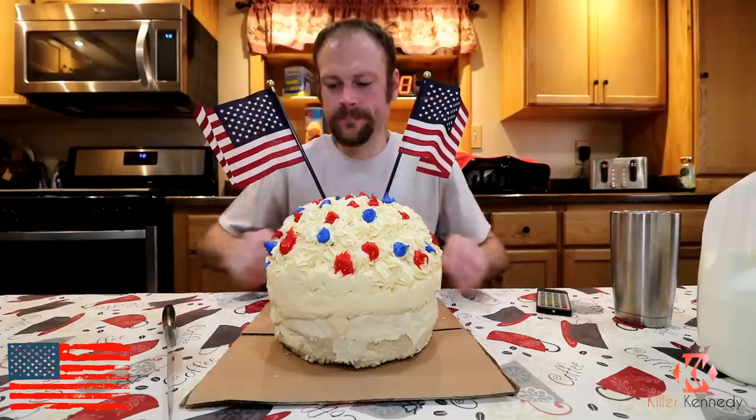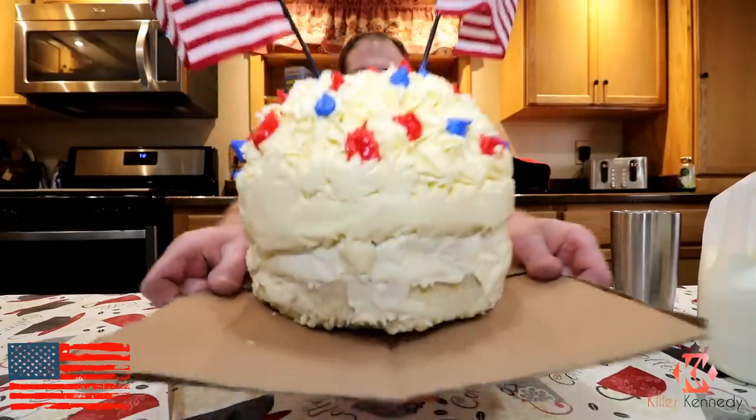In front of me I have a 10-pound Memorial Day cupcake. 10 pounds — it's gigantic. A super special shoutout to Anna, one of my YouTube subscribers who actually made this for me. We met up and I got to spend some time with her and her family at a state park. Super awesome people, really appreciate the fact that she made this. I can't wait to enjoy it. It's stuffed full of buttercream, covered in buttercream, and it weighs 10 pounds.